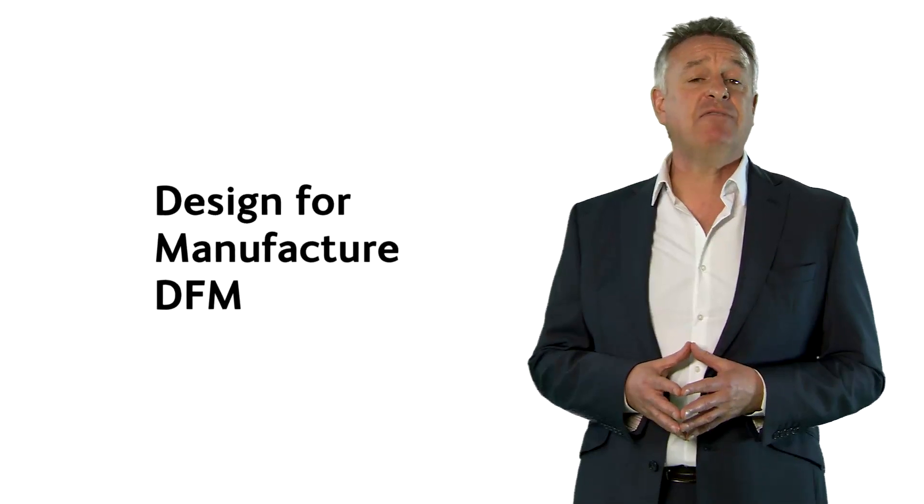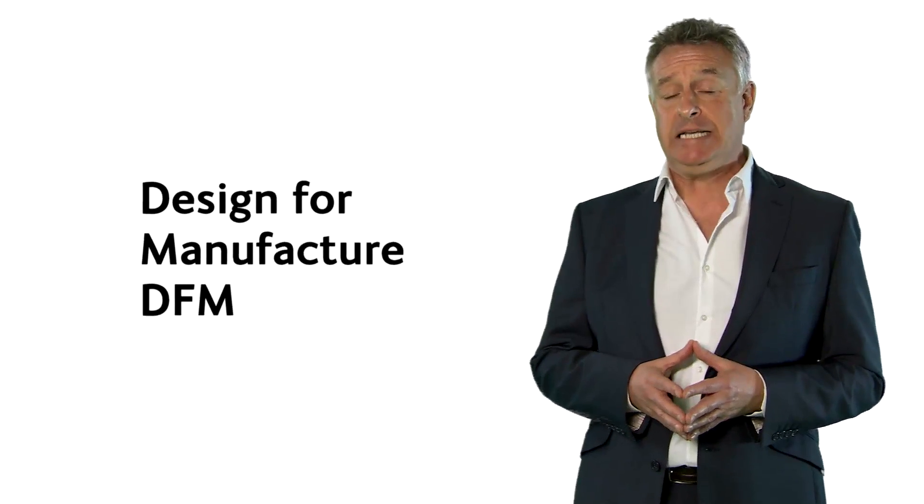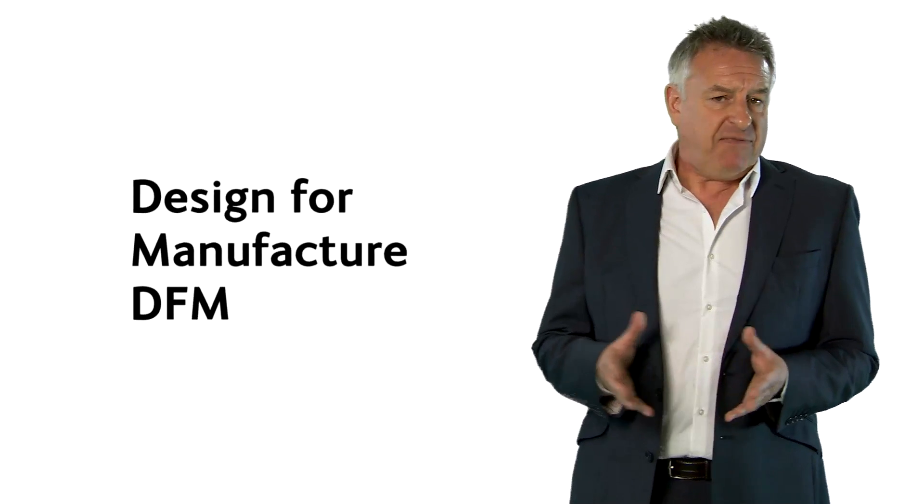Effective product development and design has to take into account manufacturing methods and limitations. This aspect of the project is called design for manufacture, sometimes just known as DFM. If design for manufacture is fully integrated into the design process, it produces higher quality and lower costs.